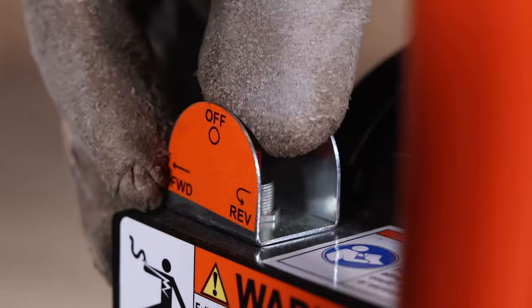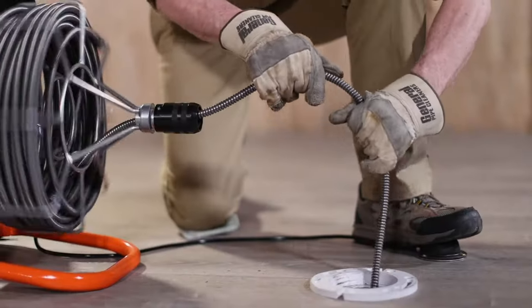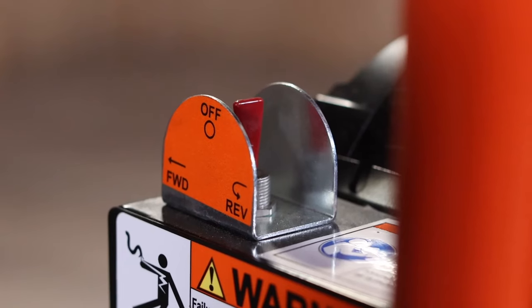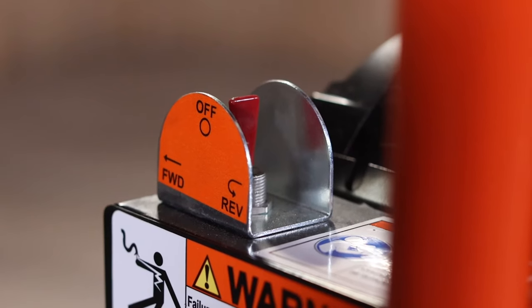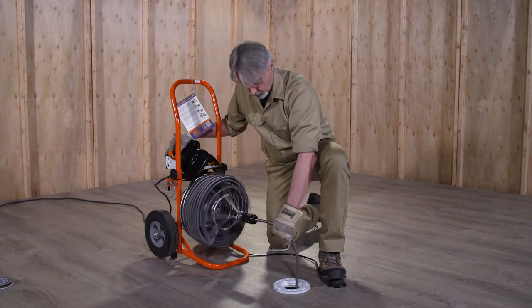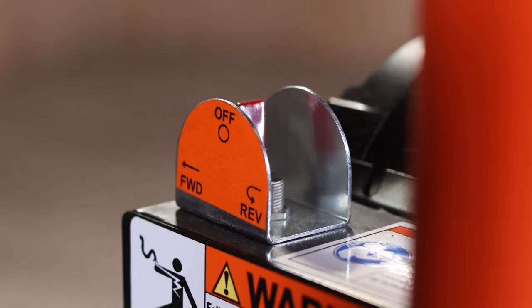Always keep the motor switch in the forward position, whether you are feeding cable into the drain or pulling out. Use reverse only to release the cable if it gets stuck. If the cable gets stuck, you can run the machine in reverse to free it, but only for a few seconds at a time. You must hold the momentary contact reverse switch in the reverse position to run the motor in reverse. To free the stuck cable, first tighten the chuck, then hold the switch in the reverse position. With one gloved hand guiding the cable, step on the foot pedal for a few seconds at a time. Do not run the machine in reverse for more than a few seconds at a time, as this can damage the cable. When the cable has been freed, put the motor switch back in the forward position.